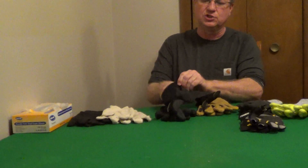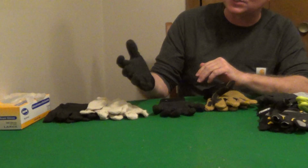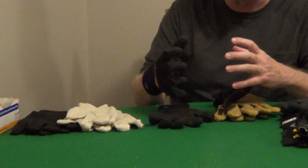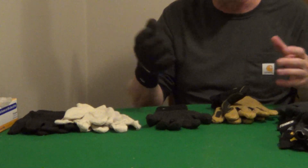I like a work glove that's a jersey glove with a latex palm. This is very sticky — it's great for projects where you're dealing with anything slippery. I really like this with wooden long-handle tools so I can grab them very well.